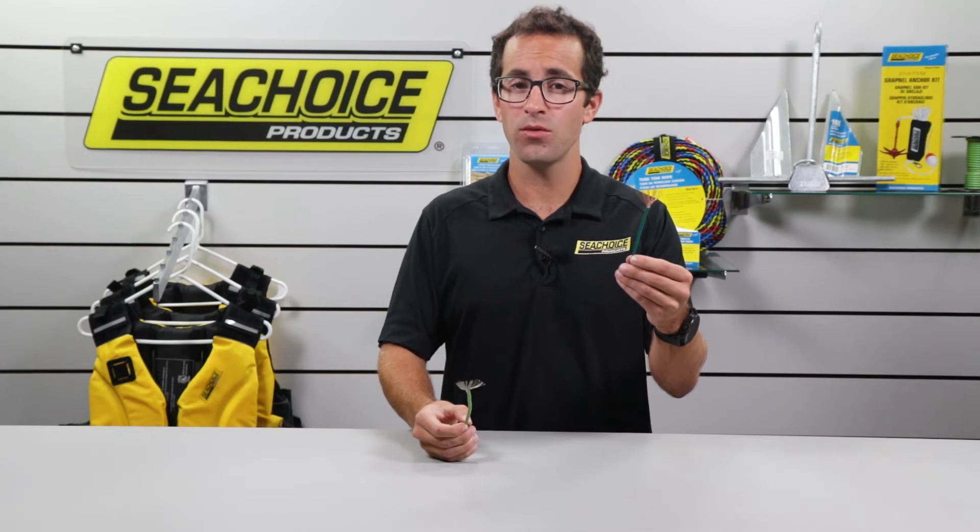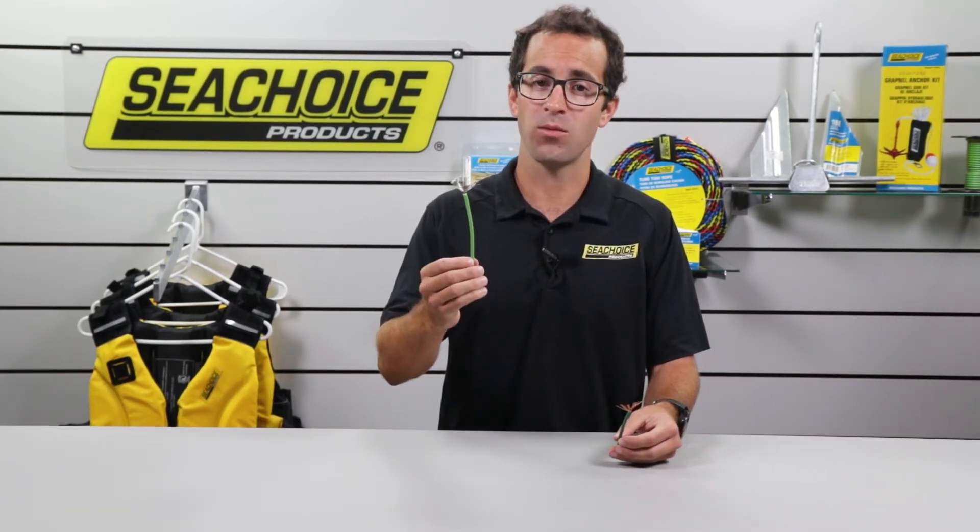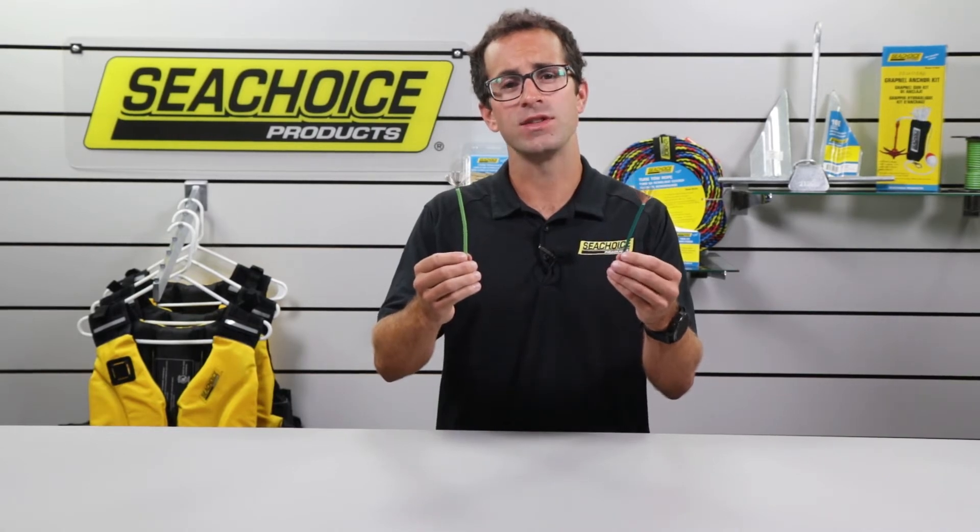So, is automotive wire reliable enough to use on a boat, or should you pay a little more and go with marine-rated wire? Let's compare the two and talk about the differences.